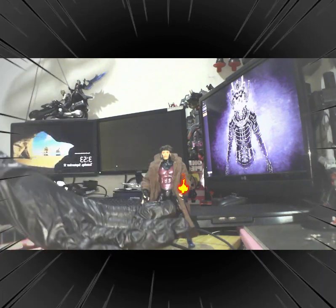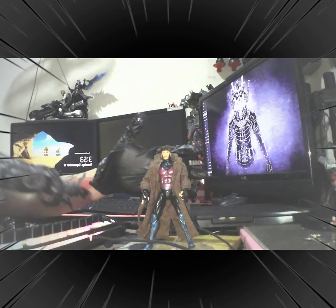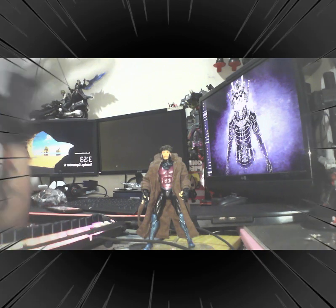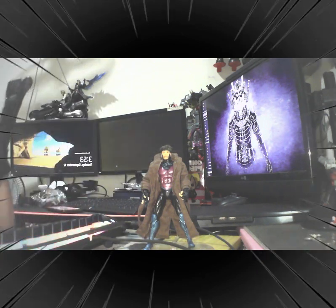And what do we have here? As you can see, we have a Marvel Legends Gambit — or should I say, this is a Toy Biz Marvel Legends Gambit Series 4. This is a Series 4.